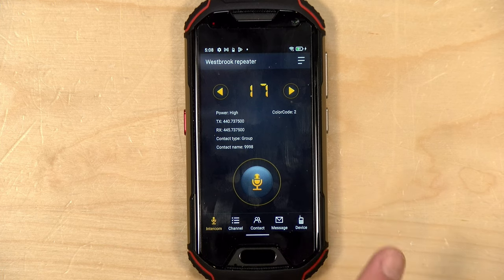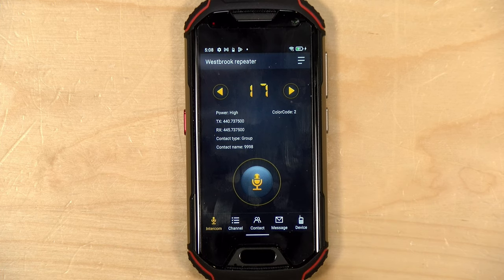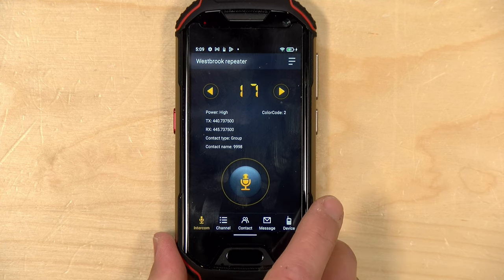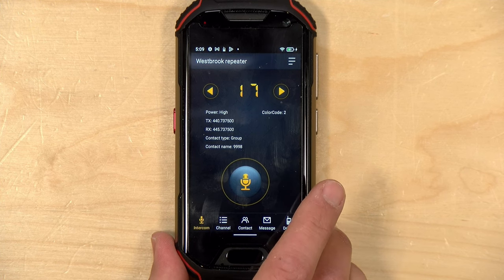As we explored in the original video, the app it uses for the radio function is called Intercom. This is where you can communicate with other radios or through repeaters. Right now I have it set to my local DMR repeater.